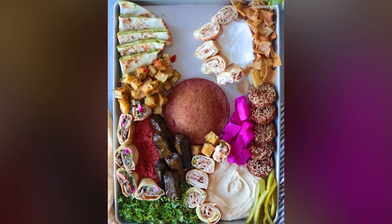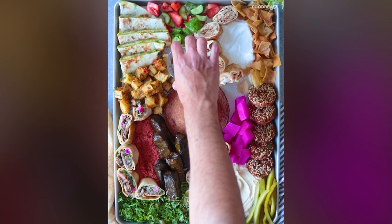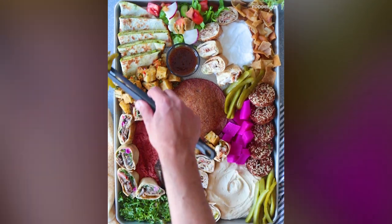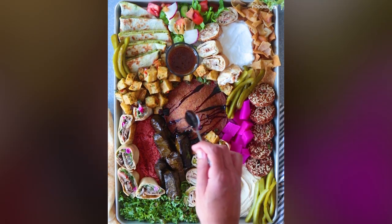I would take batata harra over fries any day. Some maaneesh — bite-sized sausage with pomegranate slices. There's some light fattoush with the dressing on the side. I ended up adding more pickles and batata harra. Final touches with a drizzle of pomegranate molasses over the giant kibbeh.